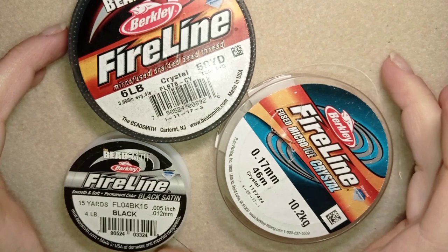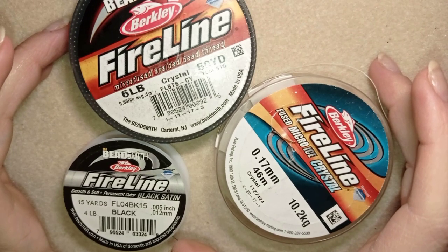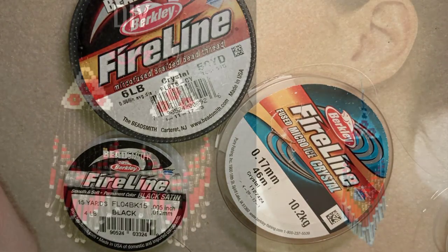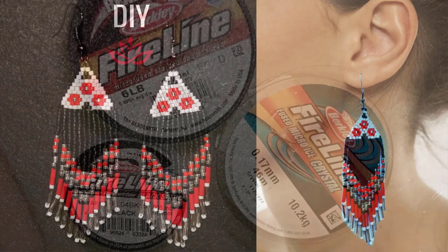That is why if you need a strong thread in a really long-lasting project it's a good idea to use Fireline. When it's not a good idea to use it — for example, if you make fringe earrings and you need less tension. If you don't know what fringe earrings are you will see it on your screen. So if you need less tension it's a good idea to use nylon thread instead of Fireline.